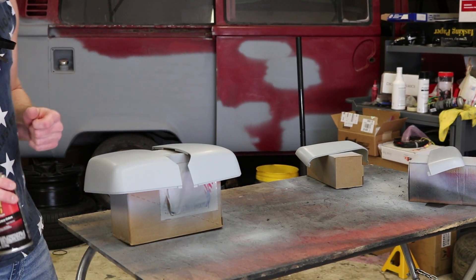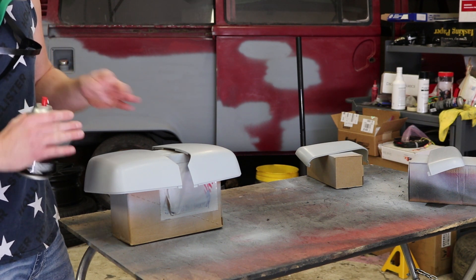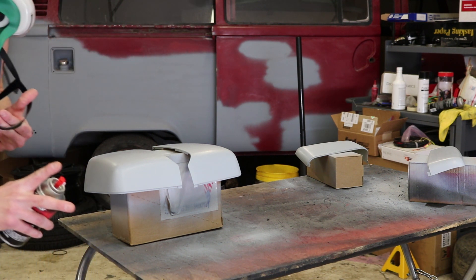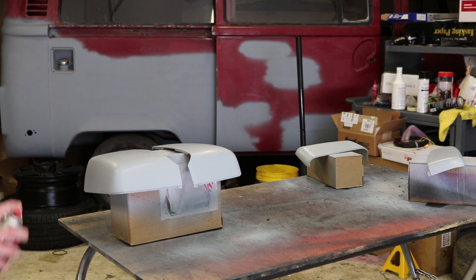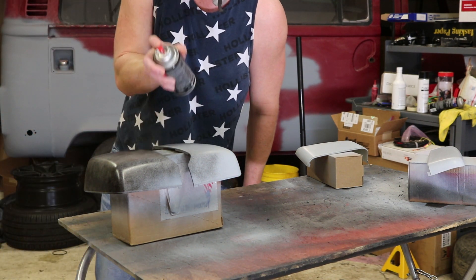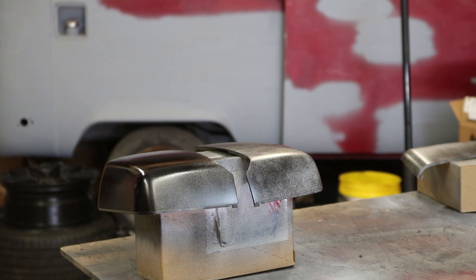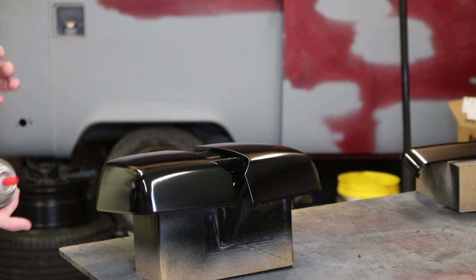Now it's the fun part — we get to shoot the base coat. I went ahead and prepped these: I hit them with wax and grease remover after sanding them, made sure they're good and clean. You can even go as far as to use a tack rag, but with these parts I don't really care — they're good and clean right now so we're going to go ahead and shoot them. Just like primer and everything, do a nice tacking coat for the first coat — don't go too hard. And here we go for round two.